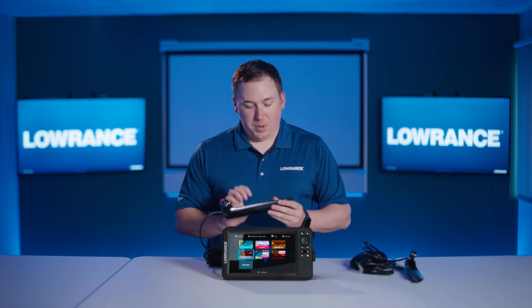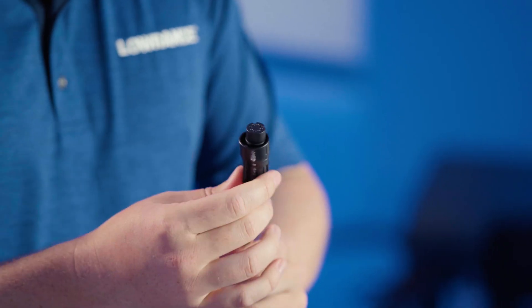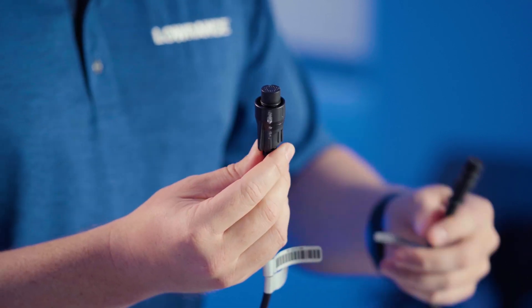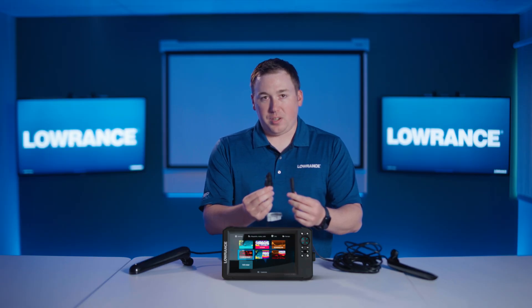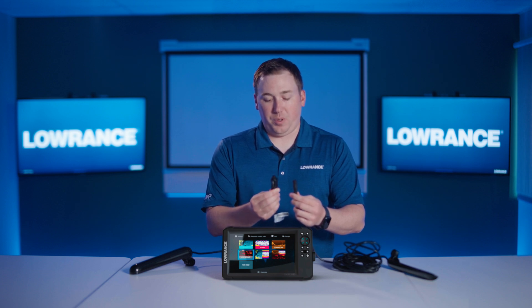One of the other changes we made is on the other end, actually with the connector. You can see that this connector for the Eagle triple shot HD has this new twist barrel lock on it, whereas the old Hook Reveal one is just a pressure fit connector that you press into the back. This really gives you that positive feedback that you've made the connection with the transducer.